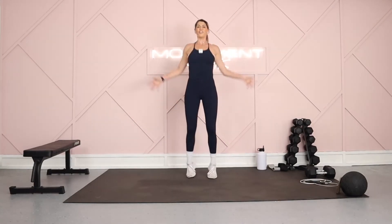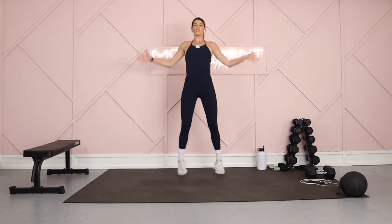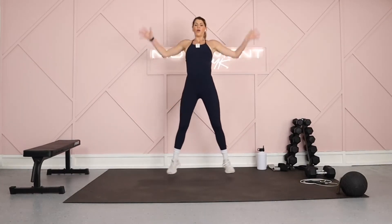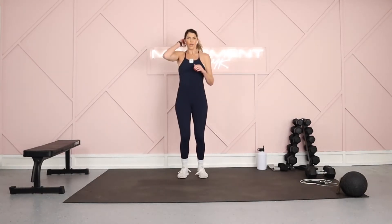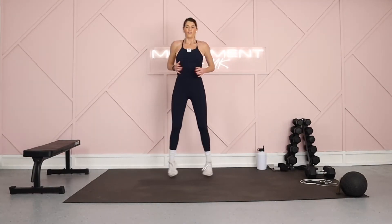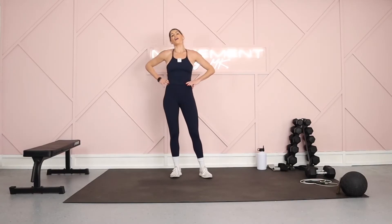On your feet — final 30 seconds. Two jacks, in and out. 30 seconds is nothing — you can do anything for 30 seconds. Come on, I know you're not slowing down. I know you're going to finish right here with me. You're not going to quit. You keep going. You're halfway — in the single digits. It's eight, seven, six, five, four, three, two, and one. Woo! That is a wrap!